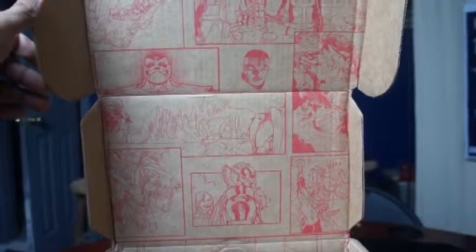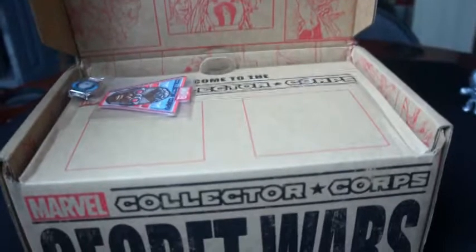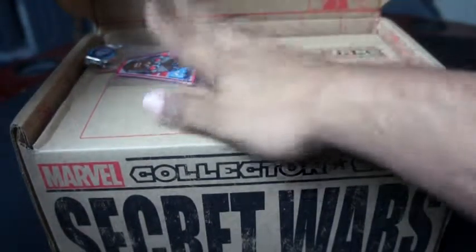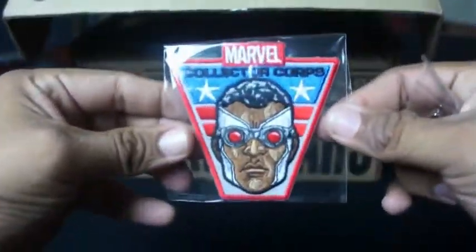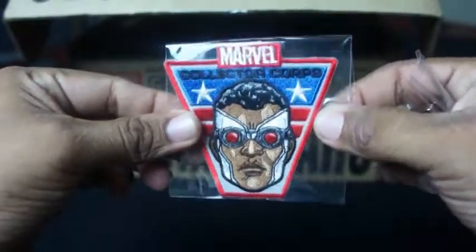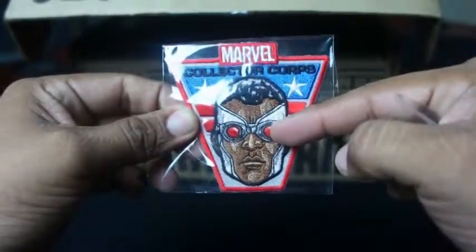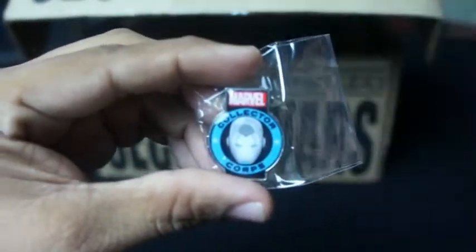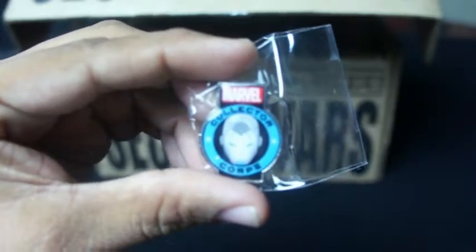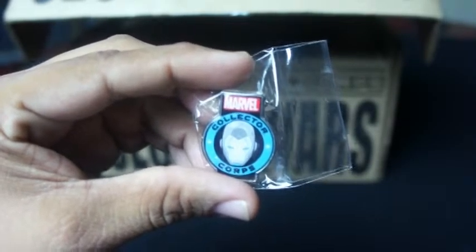Obviously it's Marvel, so it's got a whole bunch of panels. No words, but a whole bunch of cool pictures. Right off the bat inside we got two things waiting for us. If y'all can see that, it's a patch, and it has the new Captain America. In the comic books, the new series, this is the Falcon, and he became Captain America. And you have a pin — Marvel Collector Corps, which has Iron Man.